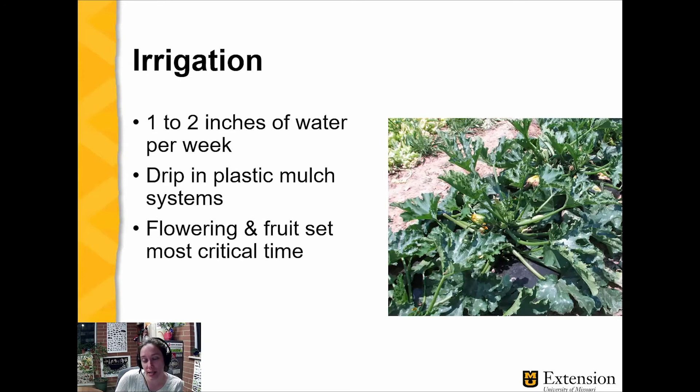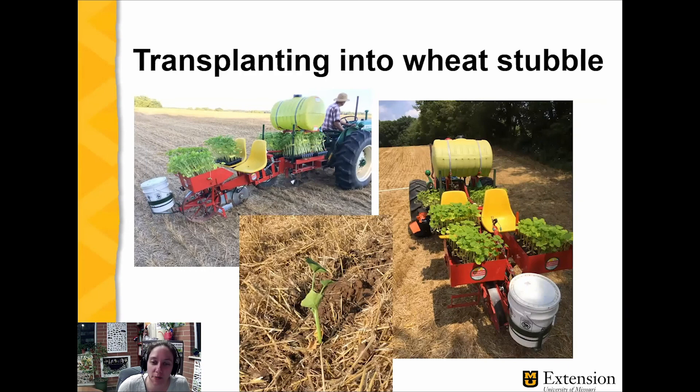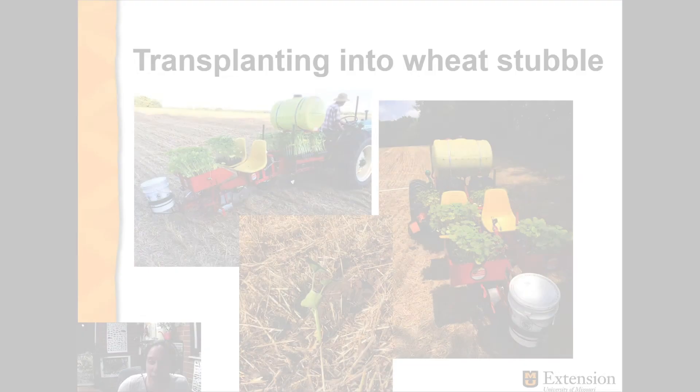Irrigation: summer and winter squash typically need one to two inches of water per week. Remember that the fruits are 90% water and these plants have significant leaf mass to keep up with, so water needs are substantial. Drip irrigation with plastic mulch systems is common, and flowering and fruit set is the most critical time for water. In summer squash with black plastic, drip irrigation is standard. In field-grown pumpkin situations like no-till, irrigation is not used very often — they could benefit from it, but those are typically larger operations. Mulch really makes a difference in holding moisture in.